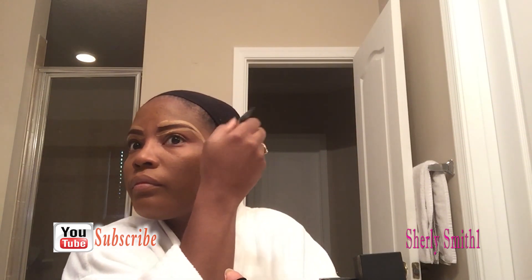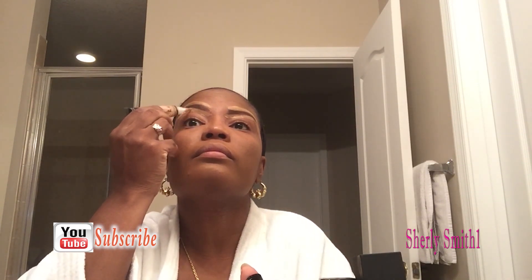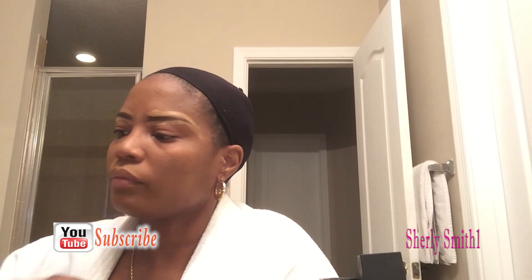I'm going to be using the LA Girl High Definition Concealer in the color Warm Honey — I'll be using that to highlight the brow. And now I'm going to use Sentine, one of the brow products I got from Shopmissa, and I'm using it as a filler.